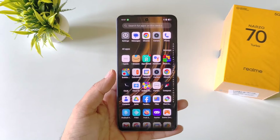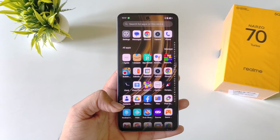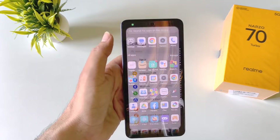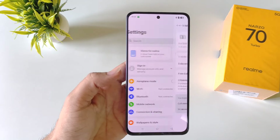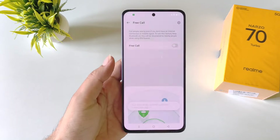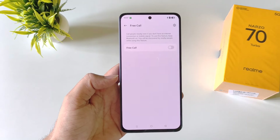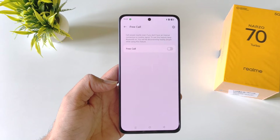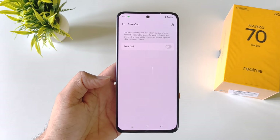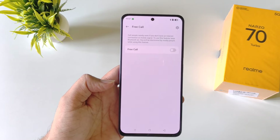This phone has a special feature called free call, so you can call anyone nearby without mobile network or any internet connection. You can connect a call with the help of Bluetooth. To enable this, open your settings and click on mobile network — there you will see the option of free call. Click on it, click on got it, and then enable it. It will search for Bluetooth devices around you, connect to one, and you will be able to make a call. It gives a feel of walkie-talkie, useful when you don't have internet or mobile signal.